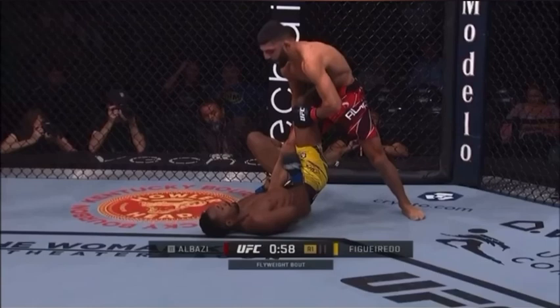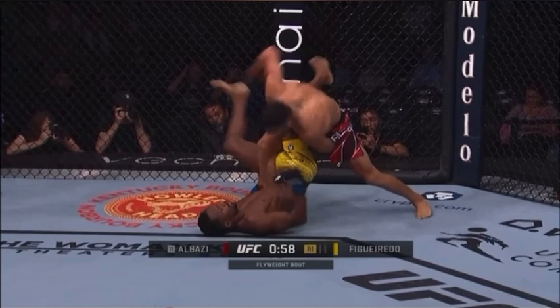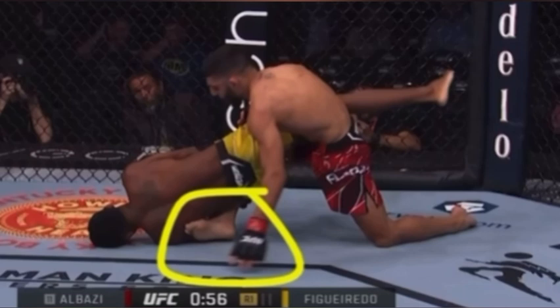Jiu-jitsu diagnostic. Outside Ashi for figure-8 is dangerous unless you have the bite on the heel hook, which he does not. That leads to a very easy exposure towards the back, because the legs are threaded to the outside and there is no bite on the heel hook.